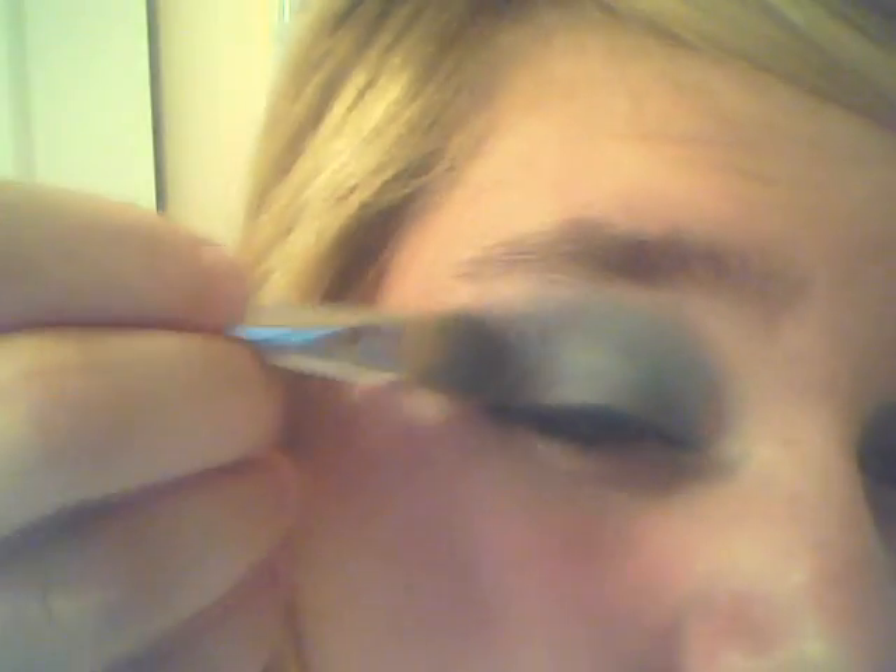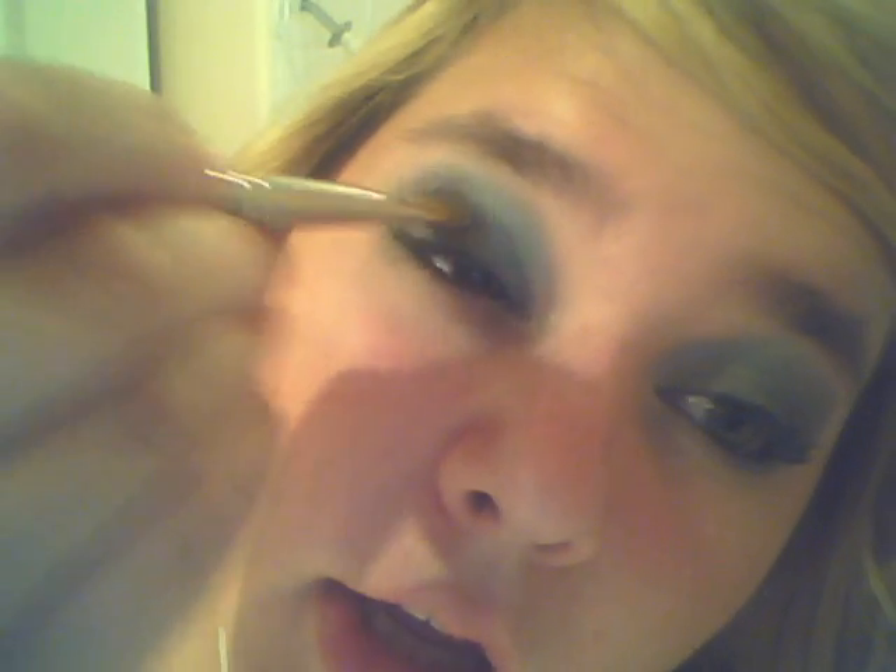I don't know if you guys can see that, but if you want to make it a little darker you can. Then you kind of want to bring it over into that blue so that it looks like it's blended in, just like that. So that's all you gotta do for the top part, and then you're done with the eyeshadow.